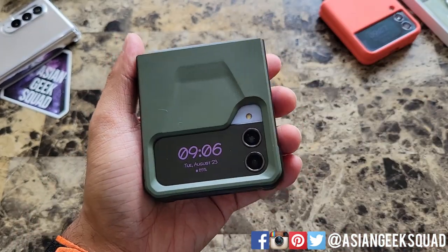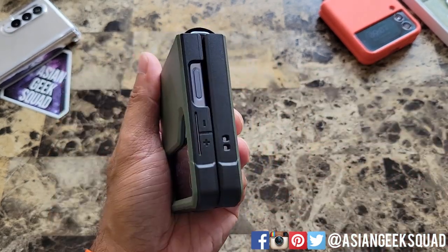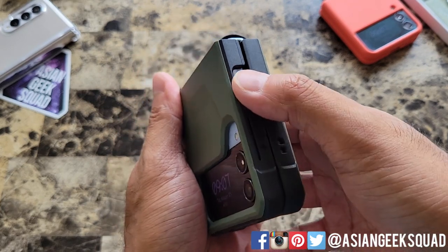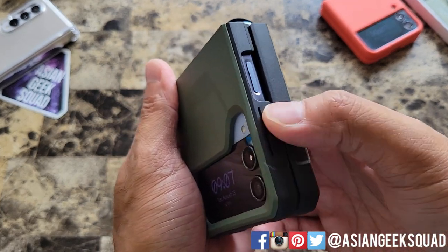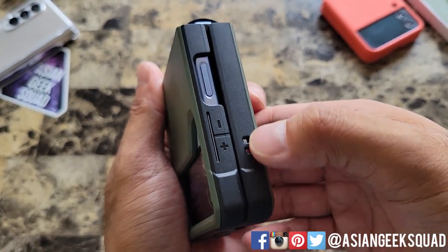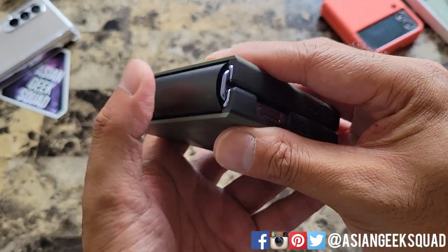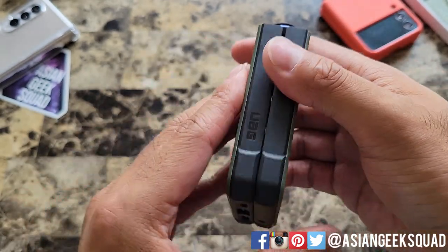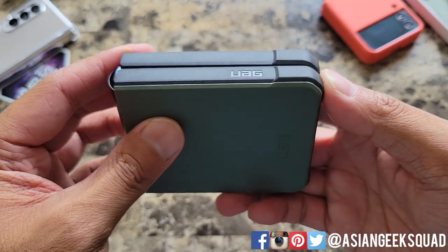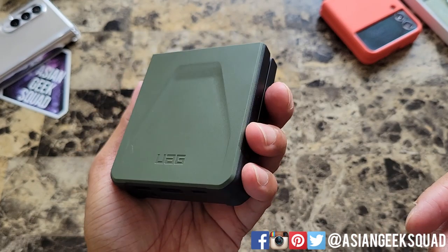Here's a view from the front — big cutout for your cover screen and your LED flash. Here's a quick look at the side cutout for your fingerprint scanner. Volume up and down rocker is easy to push, and the cutout there for your lanyard. Here along the top your hinge is covered, so protected from scratches. On the other side we have the Urban Armor Gear logo, which shows up on the back part as well.